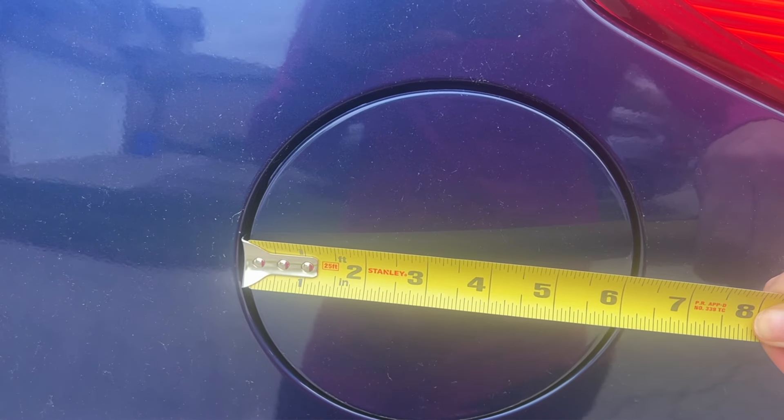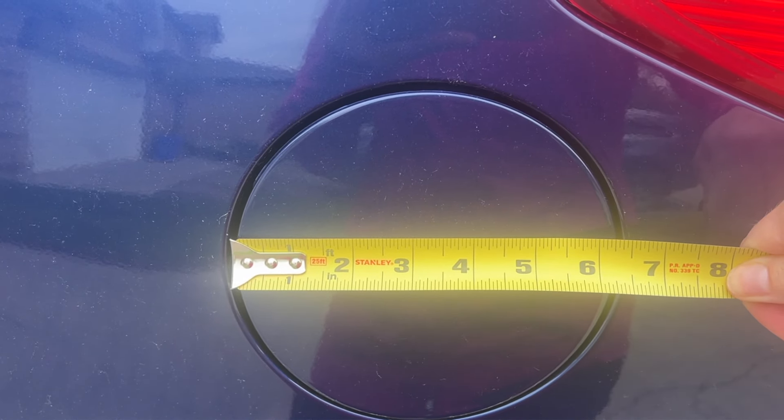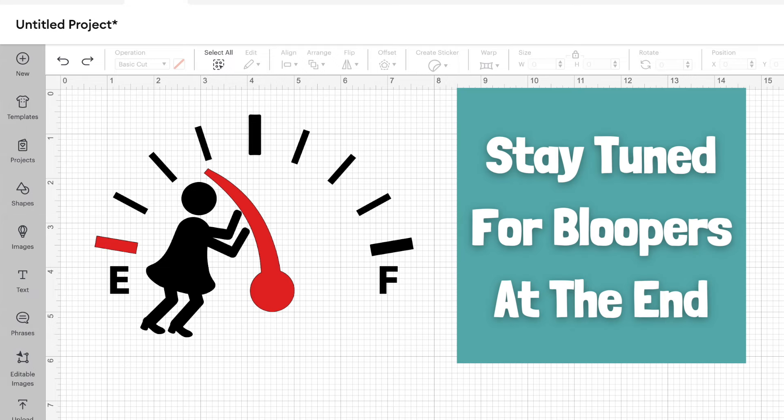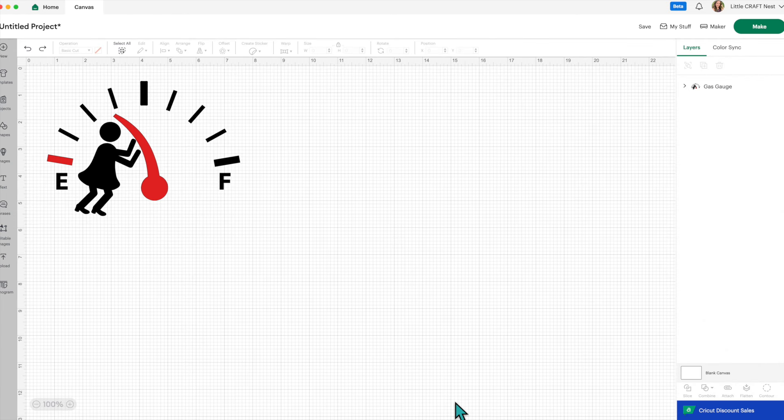So my gas cap is six and a half inches. I was just outside measuring and my neighbor was wondering what I was doing — he thought I was measuring for a new gas cap, but I told him it was for a sticker. He thought that was hilarious. So let's get back to making the sticker.